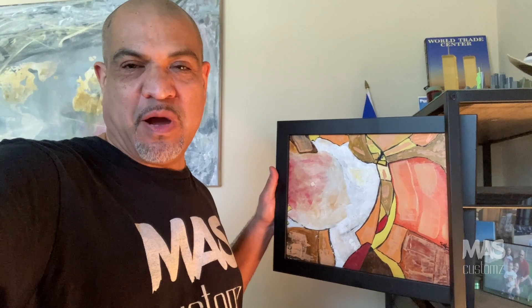Hey everybody, thanks for hanging around for that video. I really hope you enjoyed it. If you have any questions about the process or the materials used, just drop it in the comments below. I'm going to be posting this finished product all framed up on my Etsy page — I'll put that link below as well. Please check it out, and don't forget to like and subscribe. I hope you join us for the next Cracked Glass project. Take care. Peace.